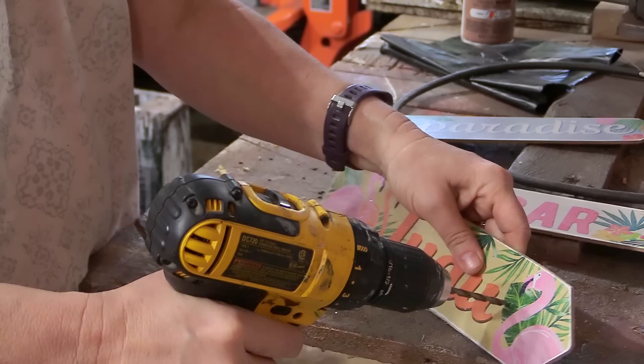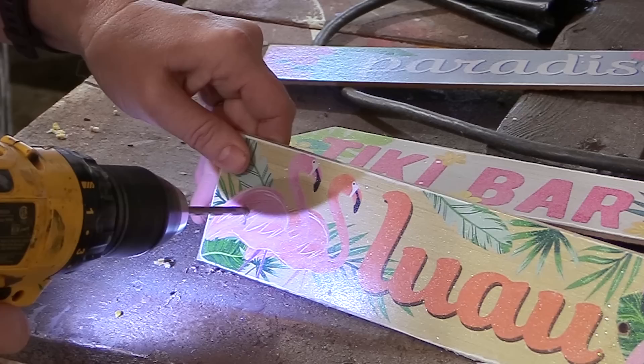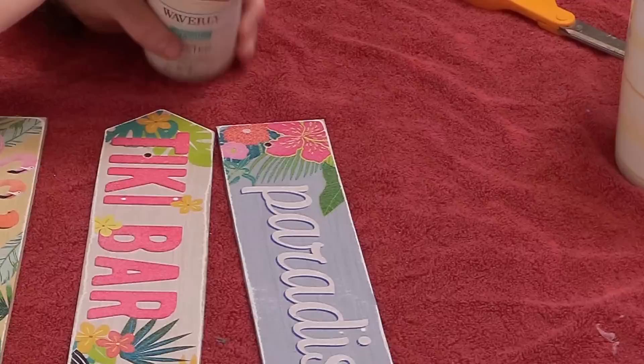Then I drilled a couple of holes because that will make it easier for the signs to be hung up. I probably should have drilled the holes first, because then I took my sander again and just sanded off any of the edges around the little holes on the side.